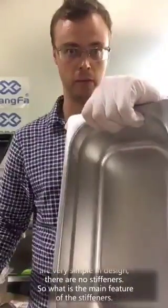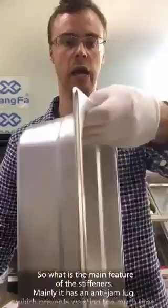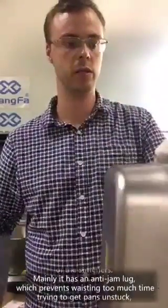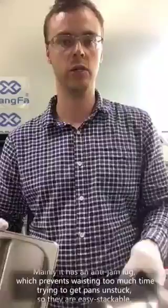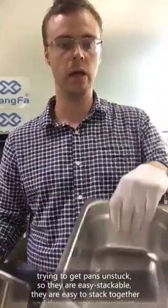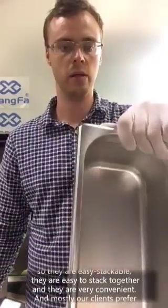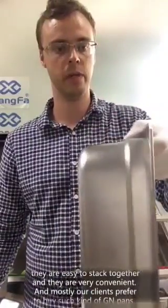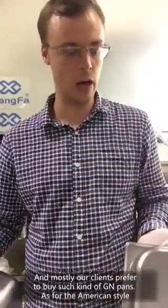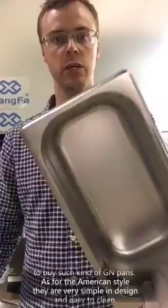What is the main feature of the stiffeners? Mainly, they have an anti-jam function which prevents wasting too much time trying to get pans unstuck. So they are easy to stack together and they are very convenient. Mostly our clients prefer to buy this kind of GN pan.